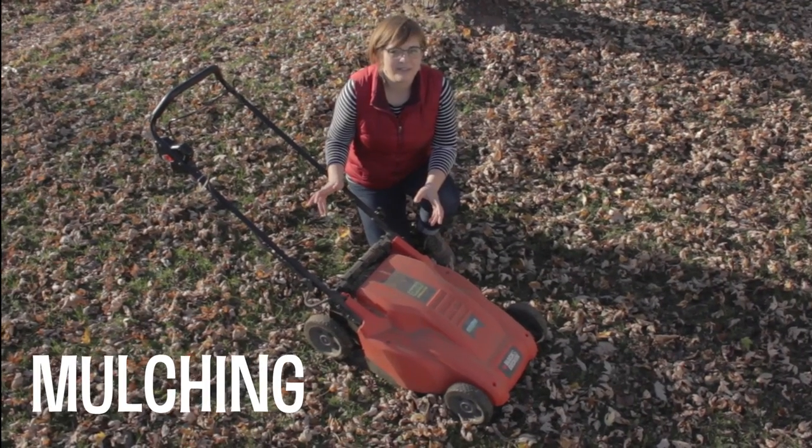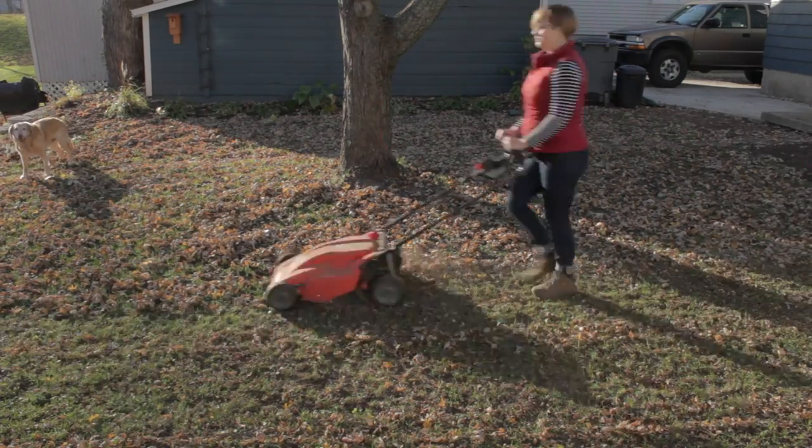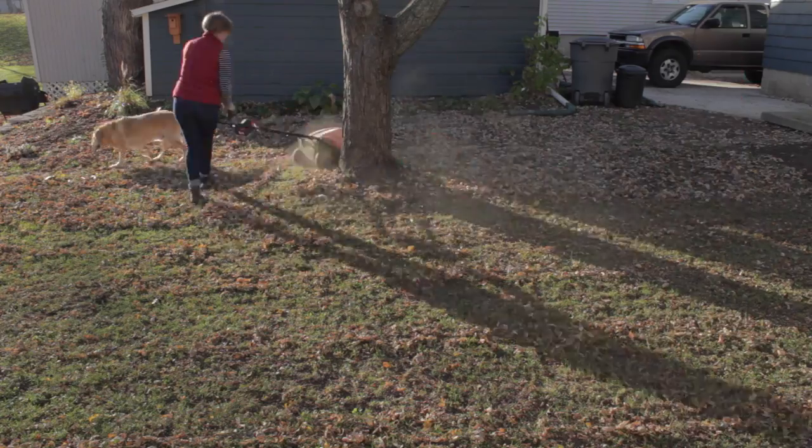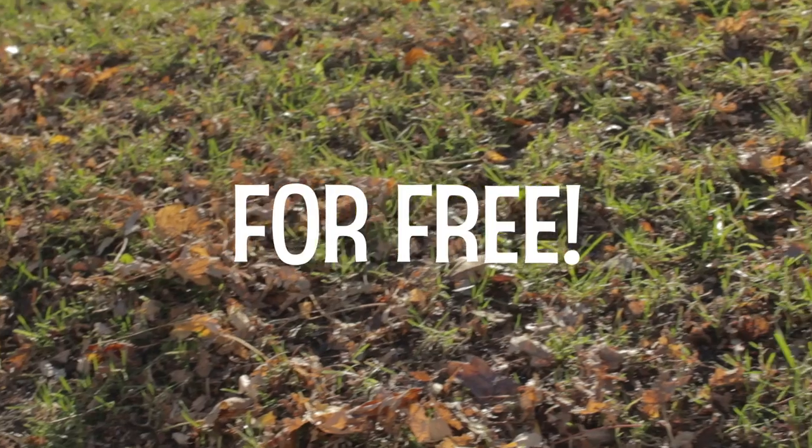Mulching is my personal favorite method because it's quick, easy, and it's free fertilizer for the yard. In just a couple of weeks, these tiny leaf fragments will disappear, and in the process, they'll feed your yard with nutrients for free.